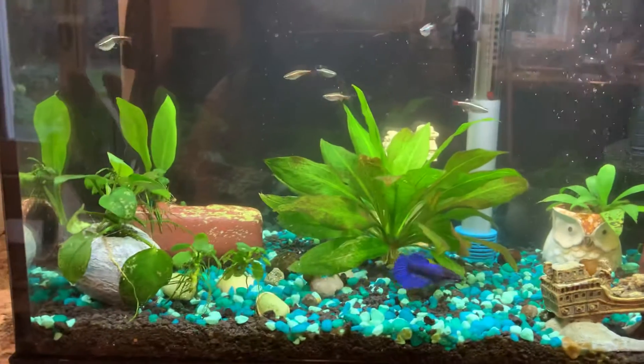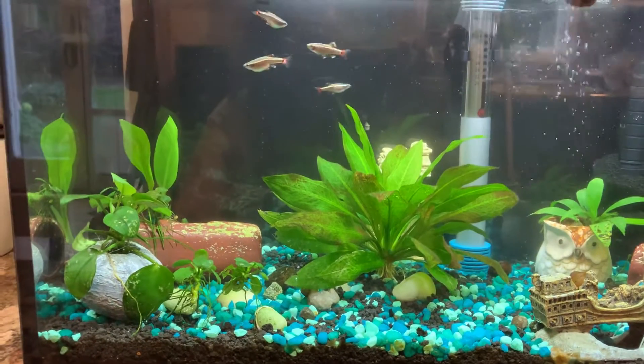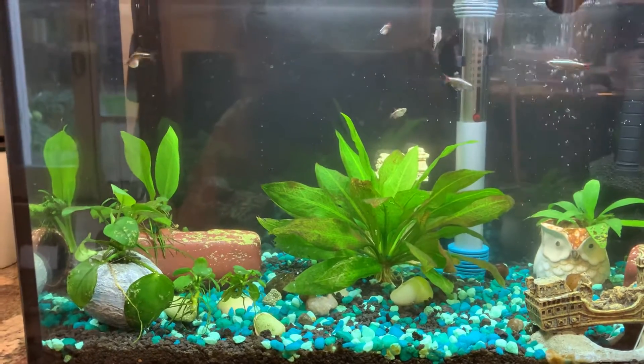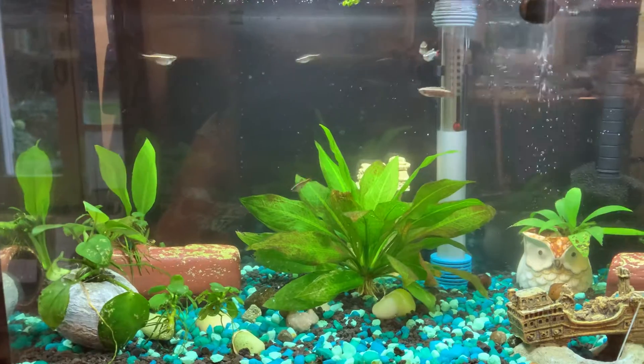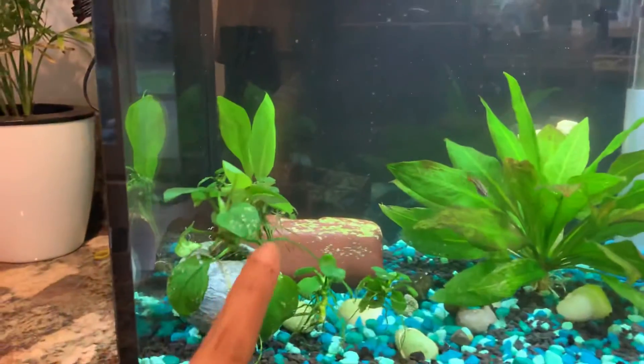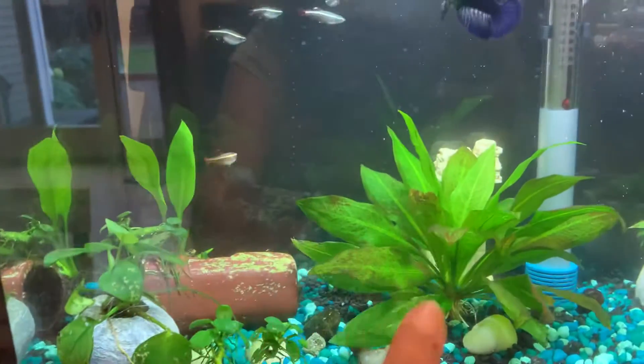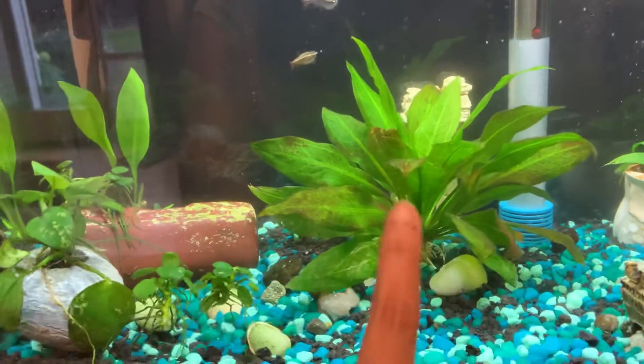After the death of my last betta — it was just betta females — this time I went with a very simple setup again. You can see this is an Anubias Nana plant, and then this is my old plant which I shifted from the previous aquarium.